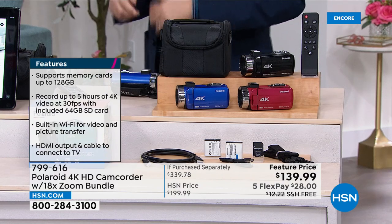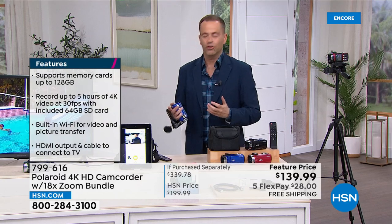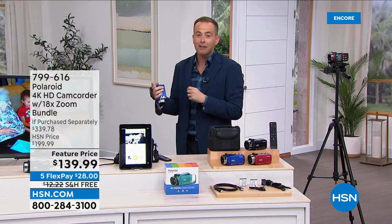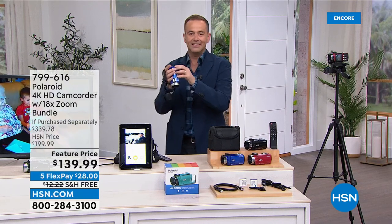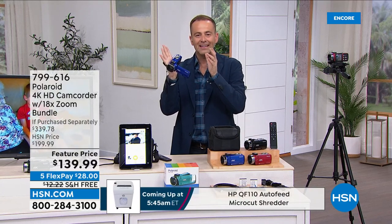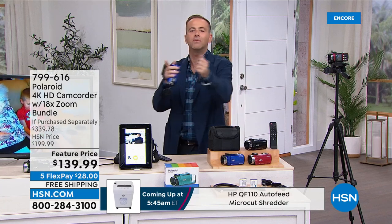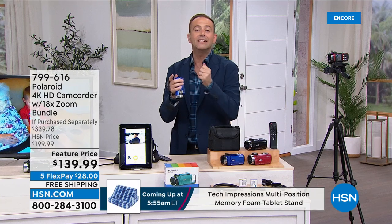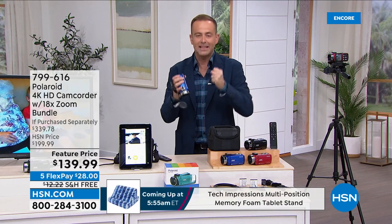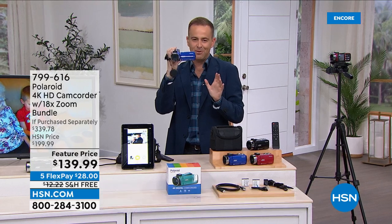When you think about the way camcorders used to be — they sat on your shoulder, they took tapes, they were clunky. This is light — just over a pound, you barely know it's in your hand. But it's not like a cell phone. When something is going on, we grab the cell phone. But when it's that special moment in time — that big day, that big birthday, that trip of a lifetime — we need not a jack of all trades, but a master of one. That is your 4K ultra high-definition camcorder.